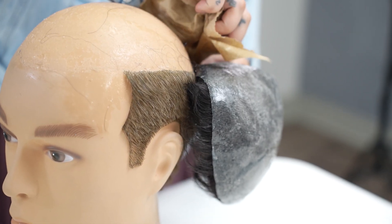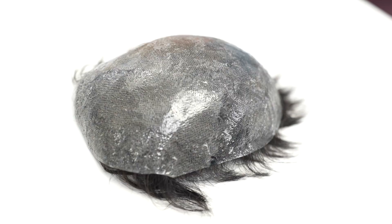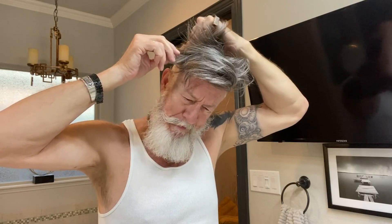Next, slowly peel off the entire system from the scalp. Remember, never pull or tug the hair system off your scalp without weakening the bond — it will cause damage to your natural hair, skin, and or hair system.